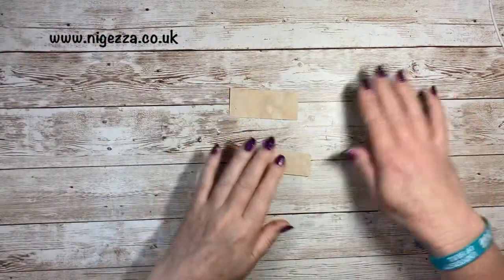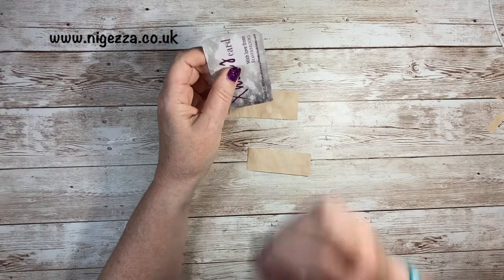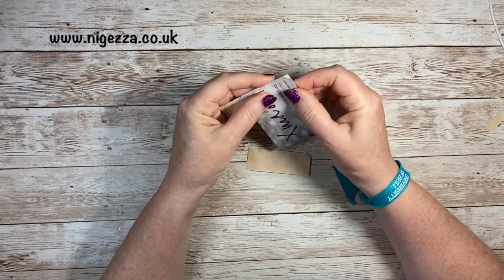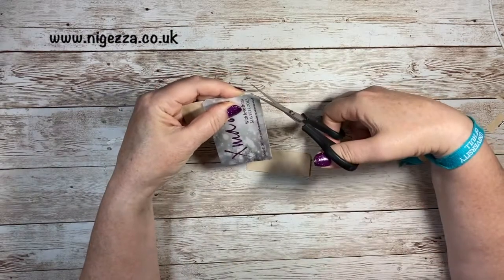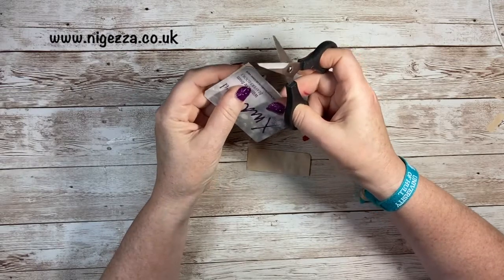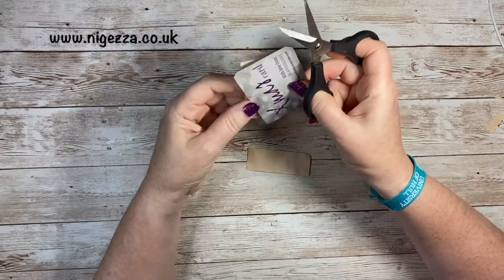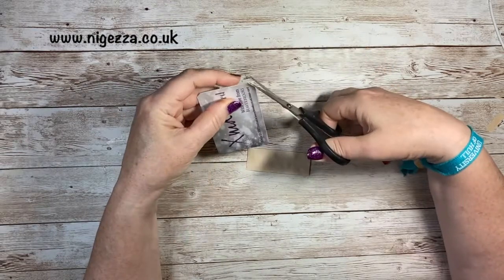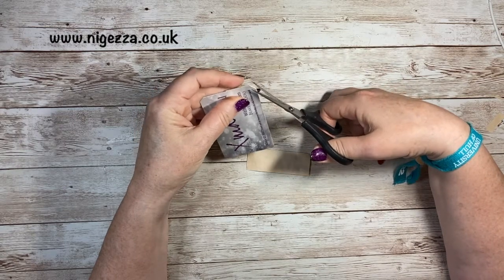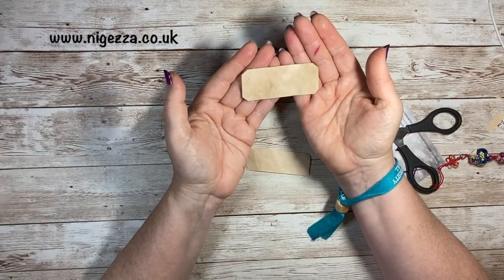We've got to make those nice little corners. What she did in the video was get a credit card and do a very small cut on it to make some little corners — like that — to cut the corners. Turn it round for each corner so that it matches. So that gives us our lovely label shape. I've got lots of Tracy labels and they're like this shape.